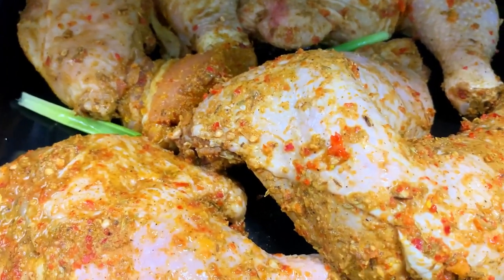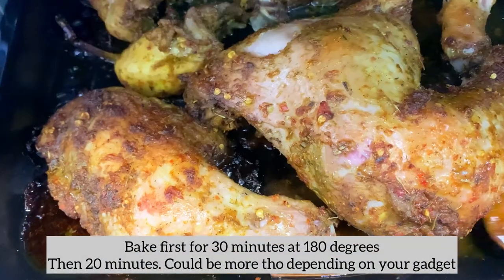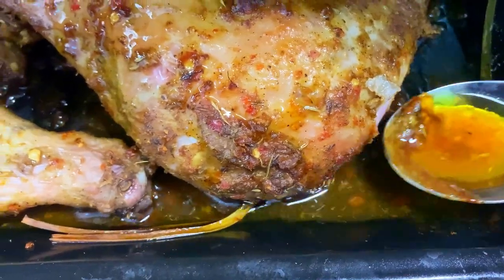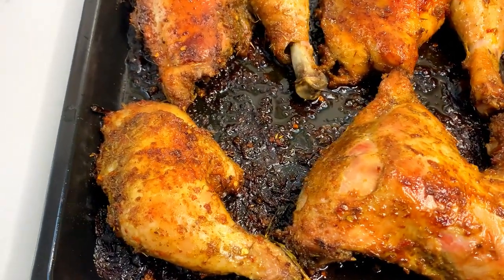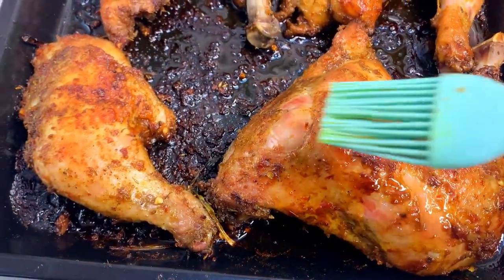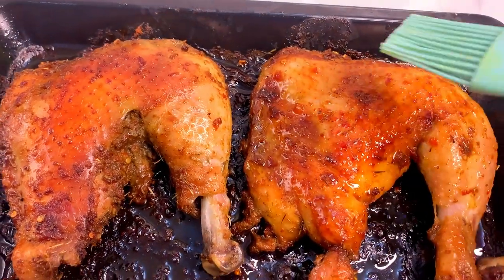Feel free to ask me any questions in the comment section and I'll be waiting to answer them. I've been baking the chicken for about 30 minutes and it has released some juices. Right now I'm just pouring those juices back on top of the chicken to keep it moist. About 20 minutes later, our oven-grilled chicken is ready.